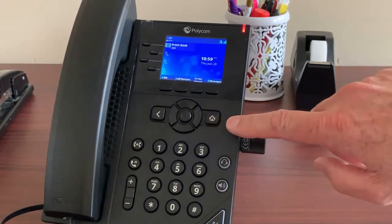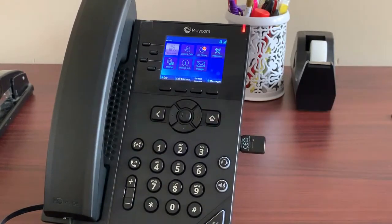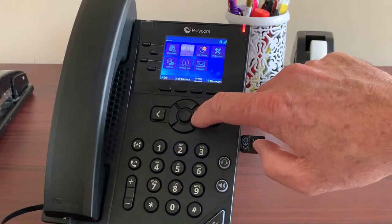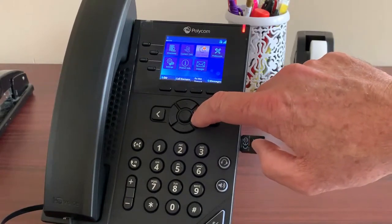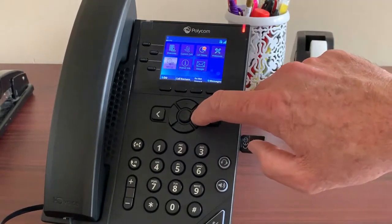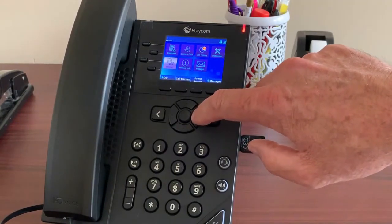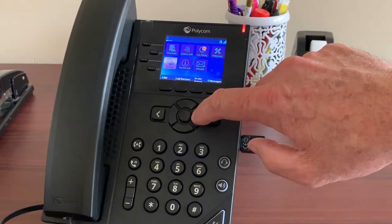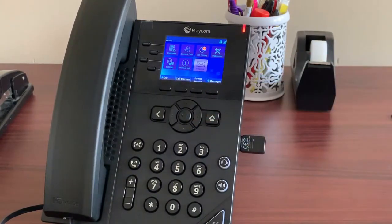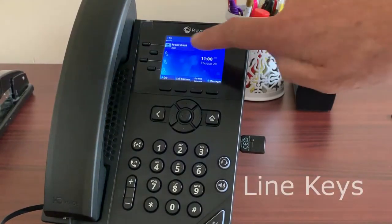One thing you'll notice about the Polycom VVX is the illuminated screen that toggles between two options. The first option has administrative menus that help you manage directories of contacts, call history, and a messages tab to access voicemail. The other screen is the call management screen.